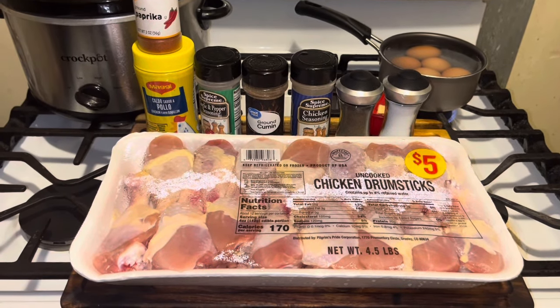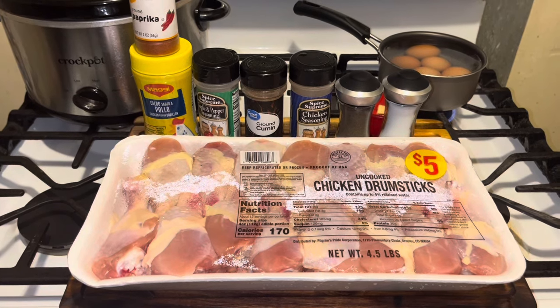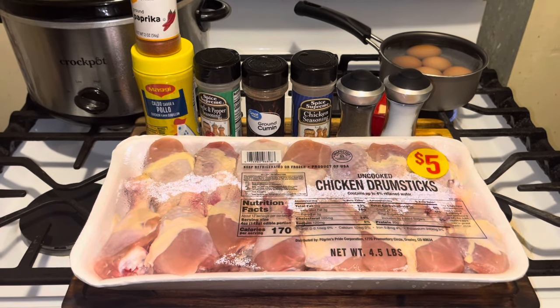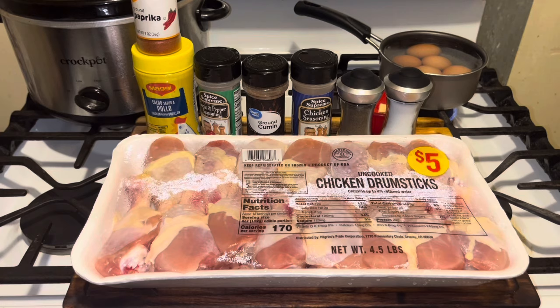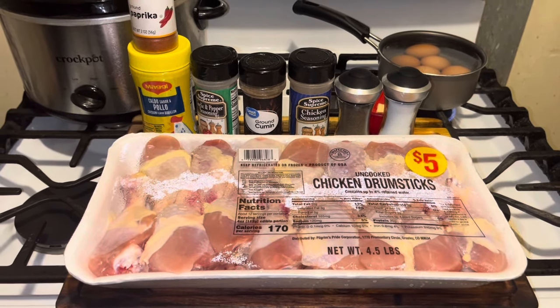Hi, YouTubers. How are you today? I hope everyone is well, and I really mean that from my heart. Easter is Sunday. You need a quick dish that you can get together and leave it alone. We're going to put this chicken in the crock pot.